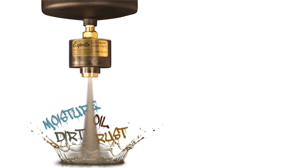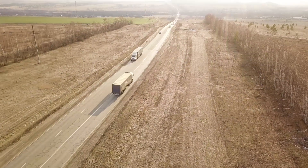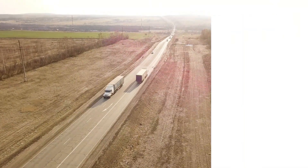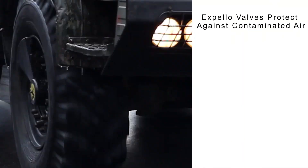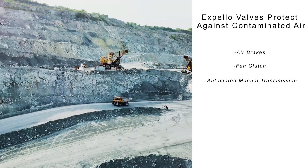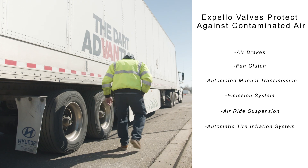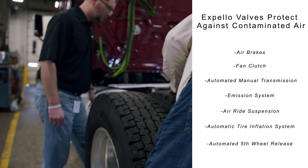The Expello electronic drain valve is the choice of fleets across North America for total air system protection. Our valves protect multiple systems on your vehicle from failure due to contaminated air, including air brakes, fan clutch, automated manual transmission, emission system, air ride suspension, automatic tire inflation system, and automated fifth wheel release.